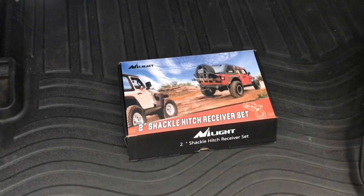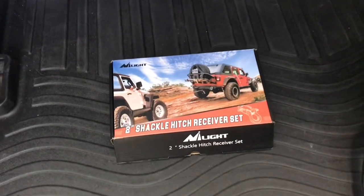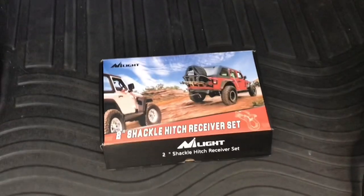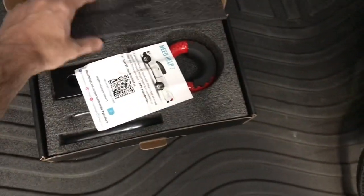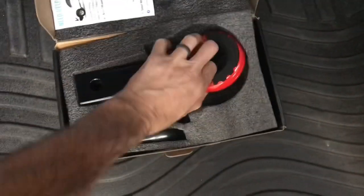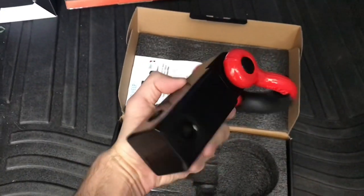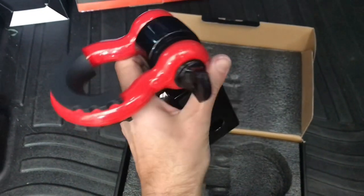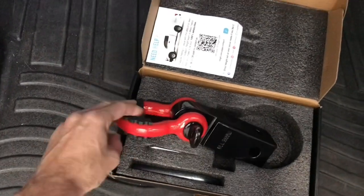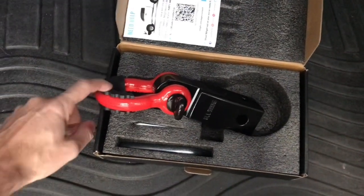You've got to have something to connect that snatch strap to. On his vehicle he doesn't have dedicated recovery points, but on his chassis there is a built-in two-inch receiver. A bunch of different companies make something like this — this one is by Nylight. It's a two-inch hitch recovery point that goes into your tow receiver, and then you've got your D-ring there. This one has little rubber isolators so that if you keep it on 24/7 it won't scratch up your paint.